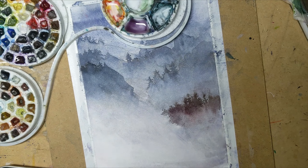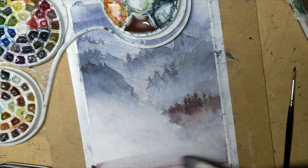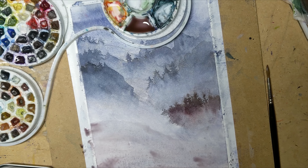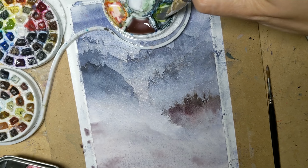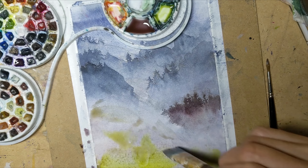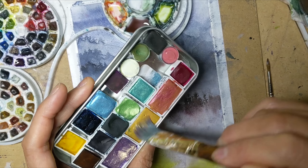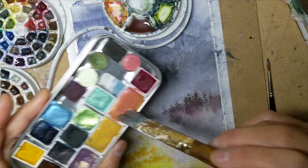Taking my half-inch flat, a dilute version of what I just used, and painting along the base over here. And I am going to also add some green to things to spice up the foreground. Letting this all bloom wet on wet. Perhaps a little bit of this gold can come into play as well, and some of this pink shimmer.